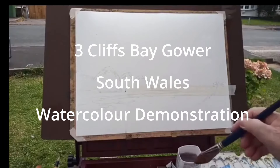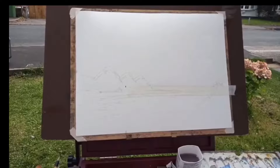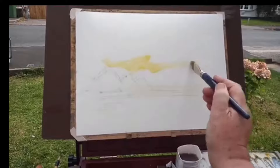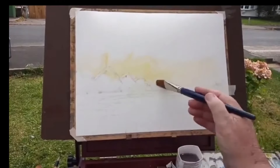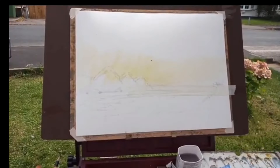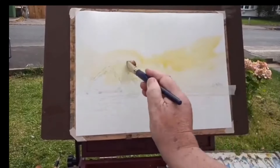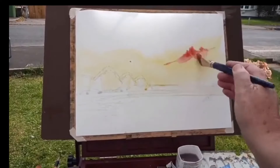Here we are at Three Cliffs Bay, resorting to sketches more this summer. I'm working from my sketch pad and I want to get a lovely sort of evening sky — you can't beat Gower for that. So what I want to do is get that in there, and then I want to get a nice red in as well.